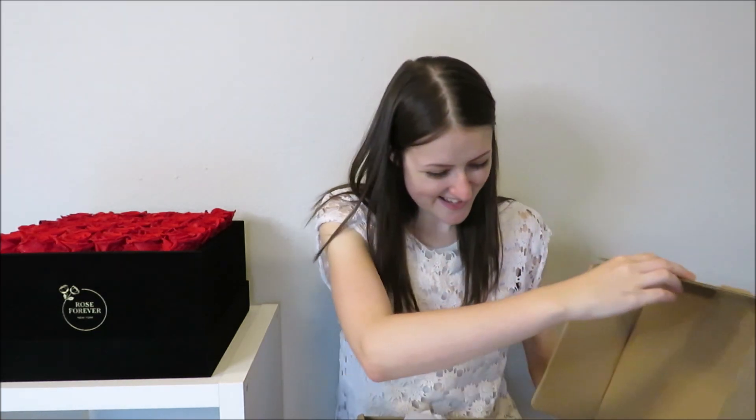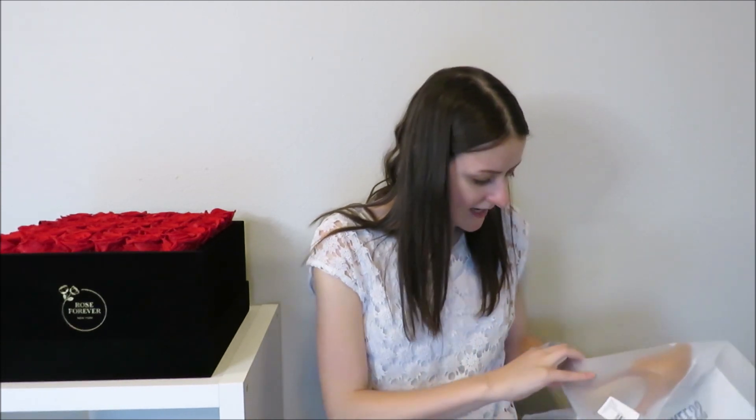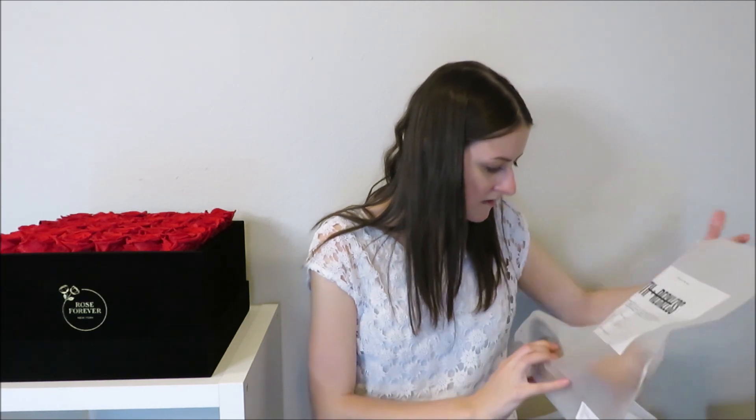Now we can get on into my unboxing. Some of my subscribers sent me these, and I don't know what these shoes are. I'm almost certain that they didn't come in a box — I found that they were a purchase from eBay. I have no idea what these are, I sort of have an idea but not entirely. I know that these would be my first-ever eBay shoe purchase.